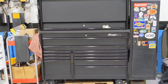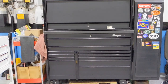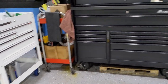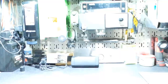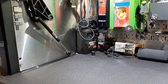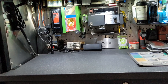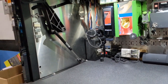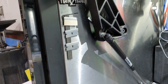Hi everyone, welcome back to the channel. Today I'll be doing an updated toolbox tour on my Snap-on KRL 7022, and I'm also going to give you a little tour on the side part as well. I promised myself I wouldn't say 'um' so many times this time - I'll try to keep that to a minimum. I'm also going to keep this tour shorter than the other one, because the last one was over 30 minutes long.